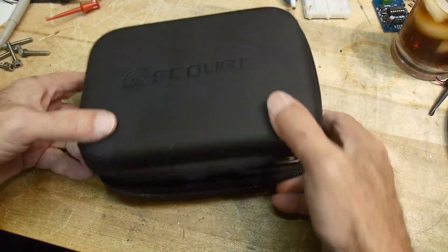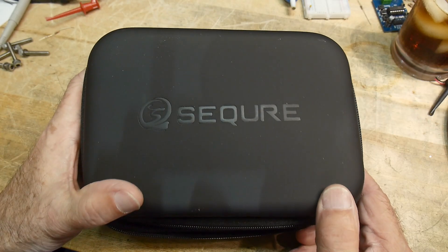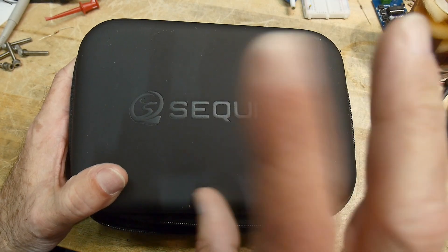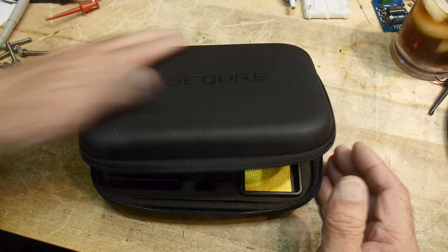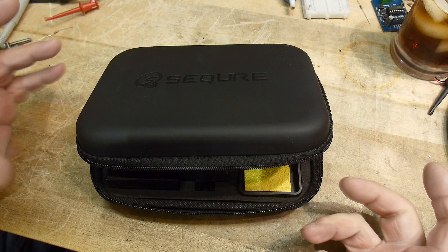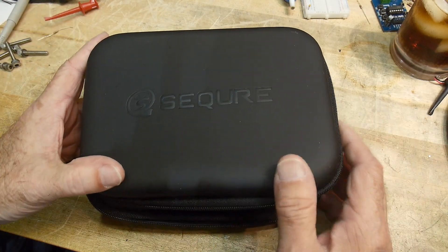All right, what's on the bench today? This is a product sent into the channel for review. First I thought it was 'Sequer' but I think it's 'Secure' — a play on words. I saw this product reviewed on EEVblog by Dave, and I had to have one, so I sent off an email and said hey, I need one of those.